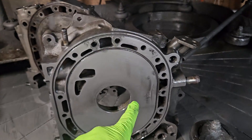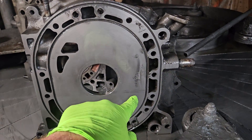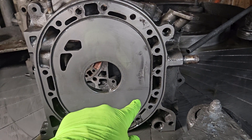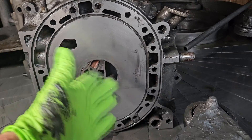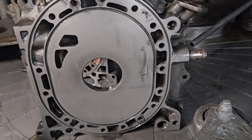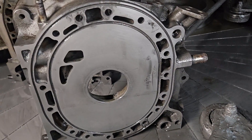In my opinion, it is way more important to have a flat housing that's going to seal than to worry about a little bit of nitriding. That is not a problem. This housing, even with no nitriding — if we completely cleaned it all off — would still go 50 to 100,000 miles.